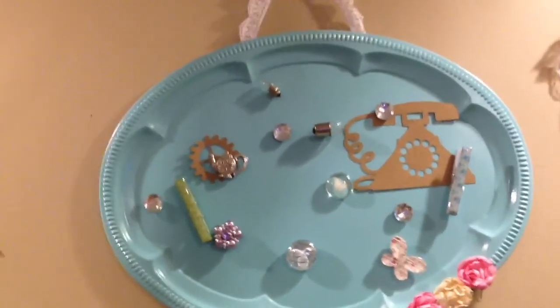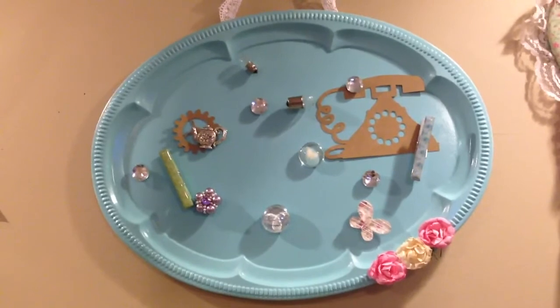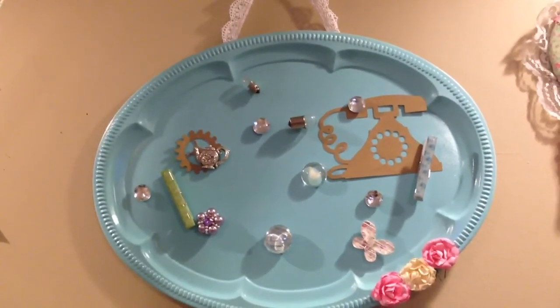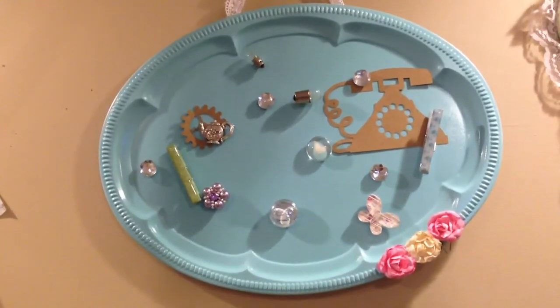So that is it, guys — that is my little tray that I altered and I think it's really, really cute. Any questions or comments, please leave them down below and I will try to get back with you guys as soon as possible. Take care, bye.